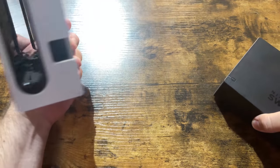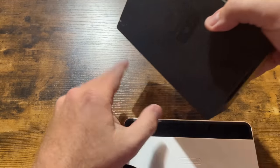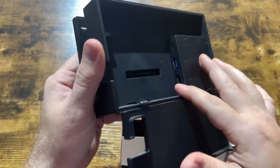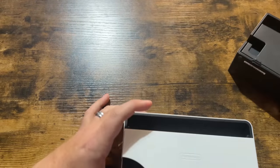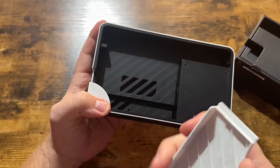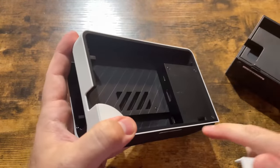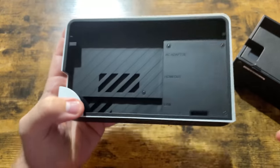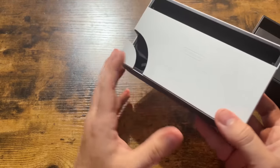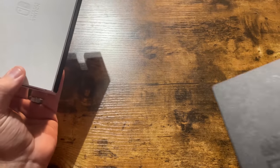Otherwise, the insides look rather identical, with one difference of course. When we take it apart, you'll see they moved where the air vents are. On the back of the normal dock you just have your HDMI and all that. This new one doesn't have a hinge — it just pops off. People kept telling me it has a hinge, but I have the thing in front of me: there is no hinge. And we see we have our Ethernet jack in here. So we're going to take these docks apart and compare them, starting with the original dock first.